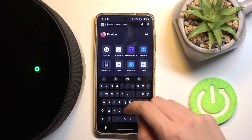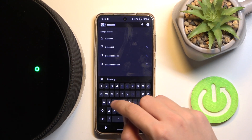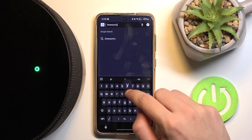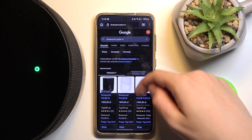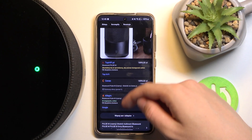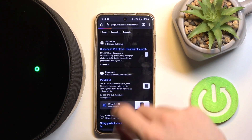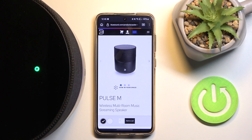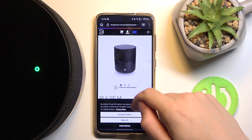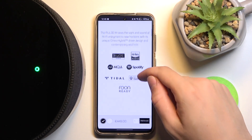...search for 'BlueSound Pulse'. Now we have to scroll down to BlueSound Pulse and click on it. Wait a moment. Now scroll down and dismiss the cookies banner, then scroll down further.